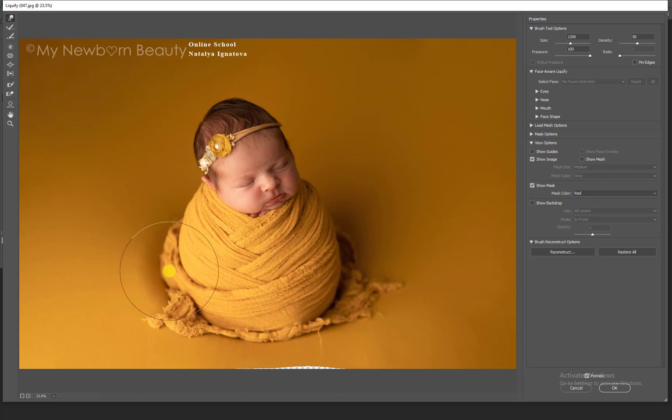It already looks so much better. It's really hard to wrap the baby in a perfect way if the baby is not asleep, and this baby wasn't really sleepy. But for me, it's always really important to work on my background and make sure it's smooth and perfect while I'm shooting, because if you have any creases on the background it's really hard to get rid of them. Don't really bother with the potato sack and how you wrap it, because honestly you can fix it really quickly in Photoshop.